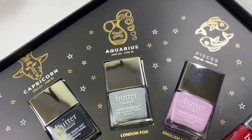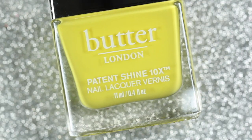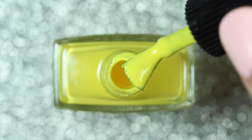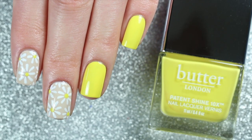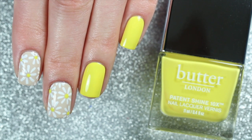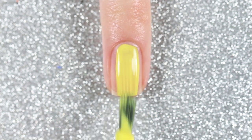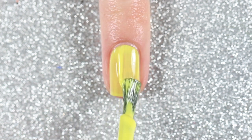Gemini is one of the air signs and according to Gemini astrology they are gentle, affectionate, and curious. The Gemini shade is Yellow Submarine, which is a fun and bright primary yellow cream. I just really felt like painting some daisies with this yellow shade, and for a fun pop of color I'm going to be painting my ring fingernail, my pinky nail, and my thumbnail with three coats of Yellow Submarine.